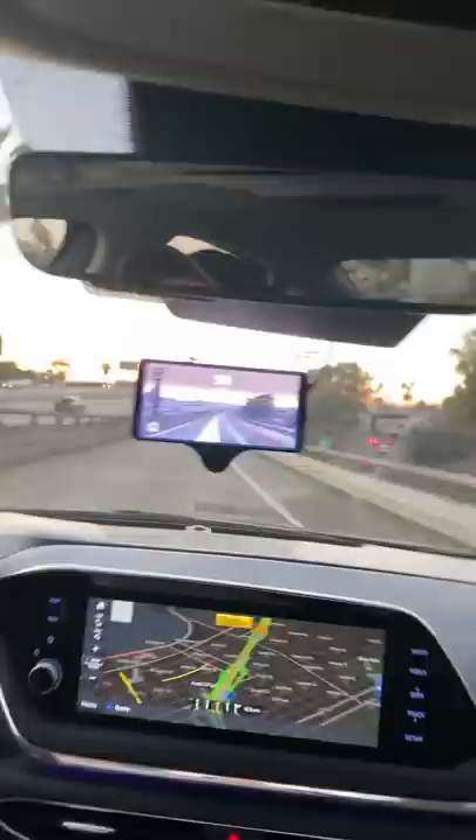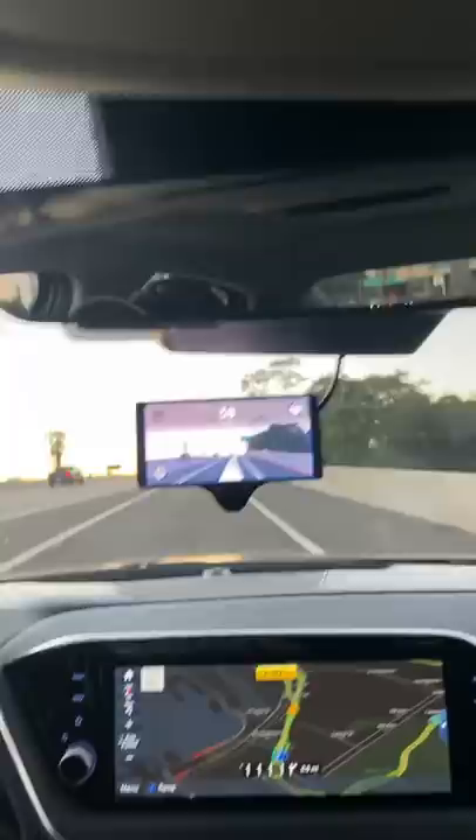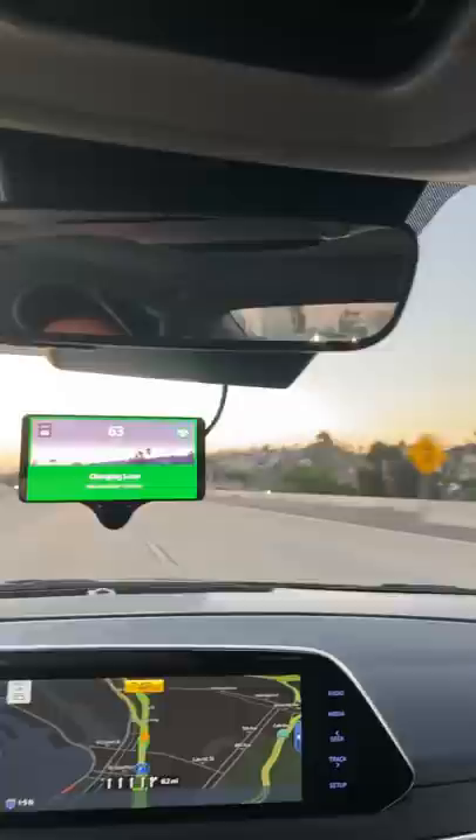Let's get on the highway, get over to the middle lane, and then once we're on the highway we can chill. Now we can just engage it here — let's go. Lane change. We're on the lane-full model, of course it has the exact same laneless toggle as the Comma 2.